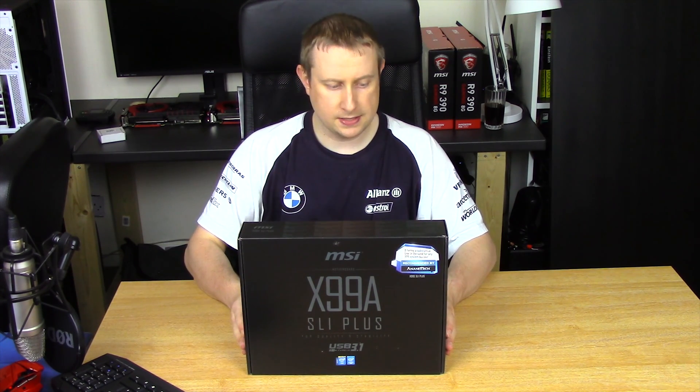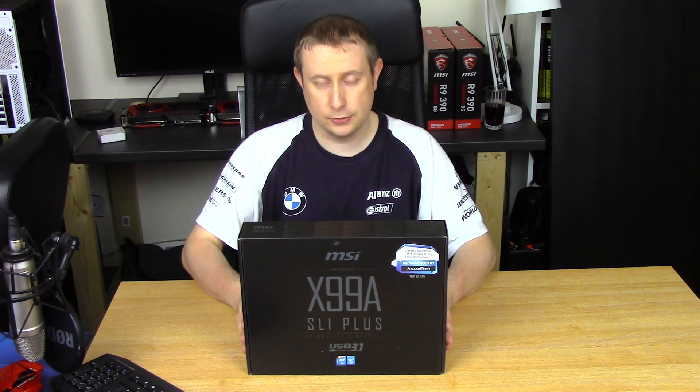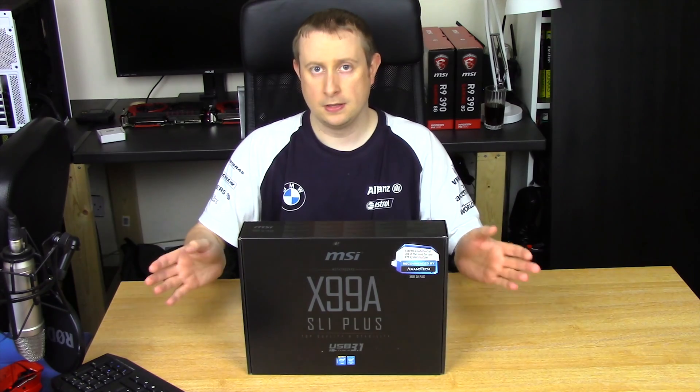Hey guys, welcome to our eTech. Today we're going to be taking a look at the MSI X99A SLI Plus motherboard. This is a USB 3.1 motherboard. So I'll bring you in and we'll go over some of the features.